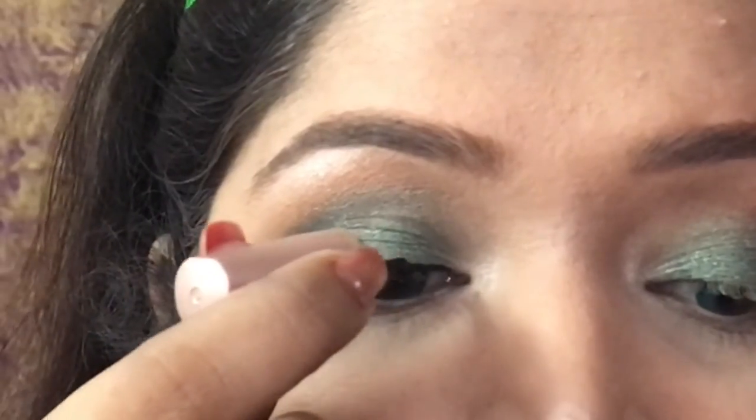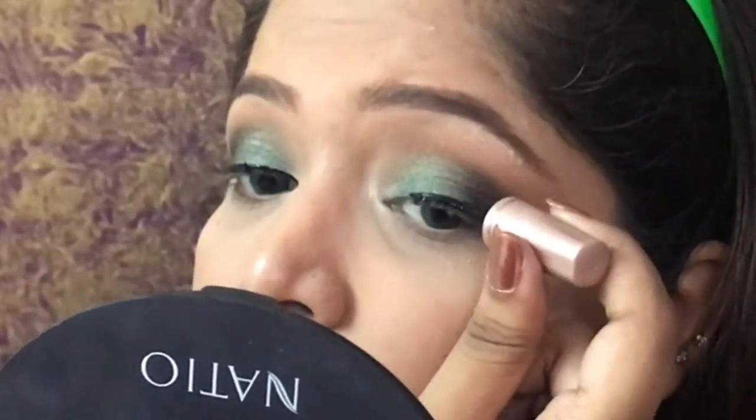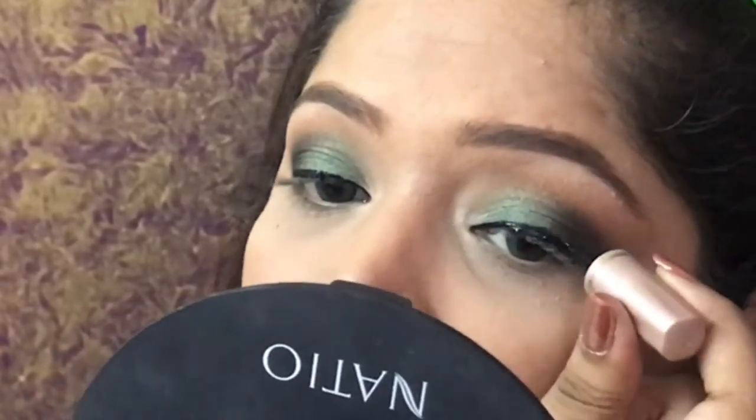Moving on, we are going to go for eyeliner. Sometimes I do not like winged eyeliner, but today I am using a bigger eyeliner wing, which is a look I like to do.